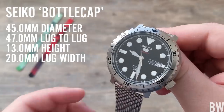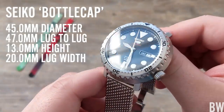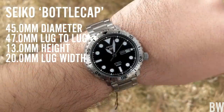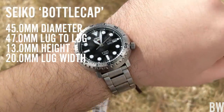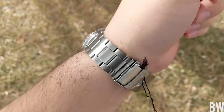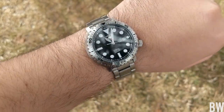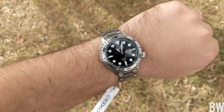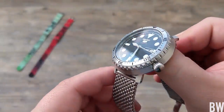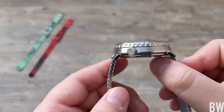I'll begin by placing some dimensions on the side of the screen, and I have to make a comment about them. I think they're a little deceptive when you're referencing this watch, because the dimensions would indicate that this is just a really big piece at 45 millimeters — but there's something about it that makes it feel more diminutive, and that's probably the almost completely round case.